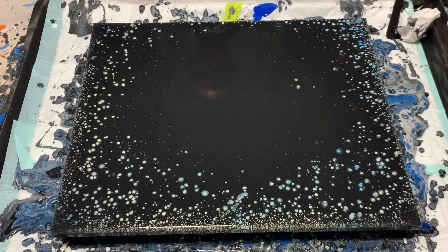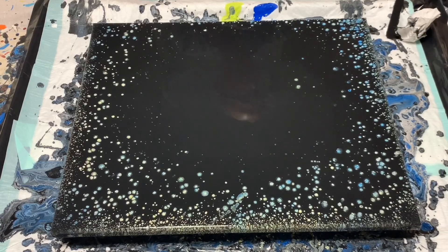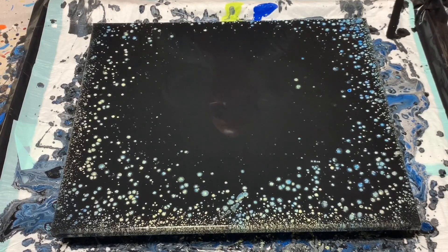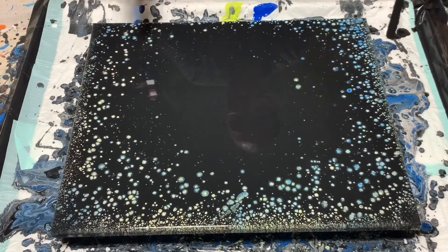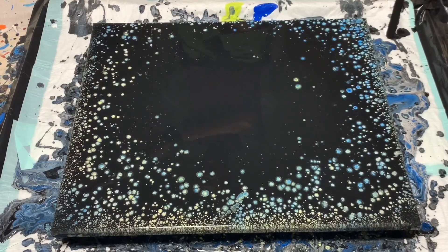The next thing I'm going to do is torch to get any bubbles out. Sometimes the paint comes up through the bubbles, which is good — that's what we want. It creates some of these cells, or pearls, or whatever you want to call them. I'm going to put this on time lapse and step away for 30-40 minutes and see what kind of creation we've made.